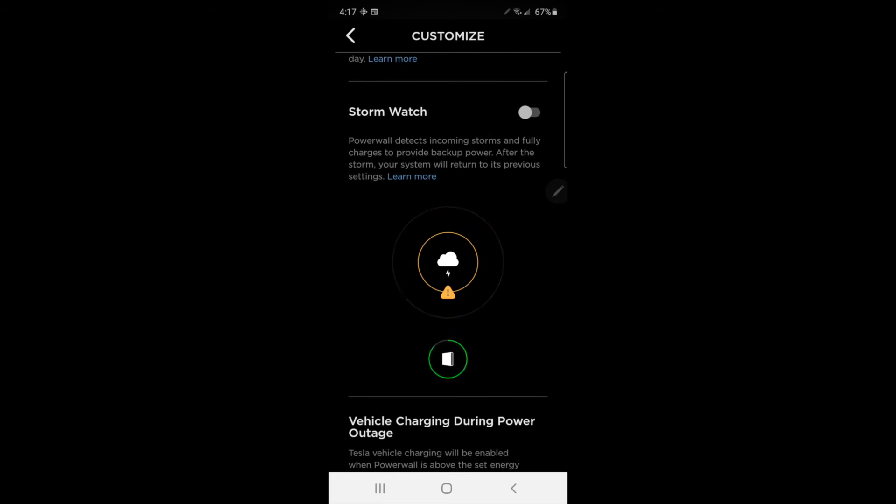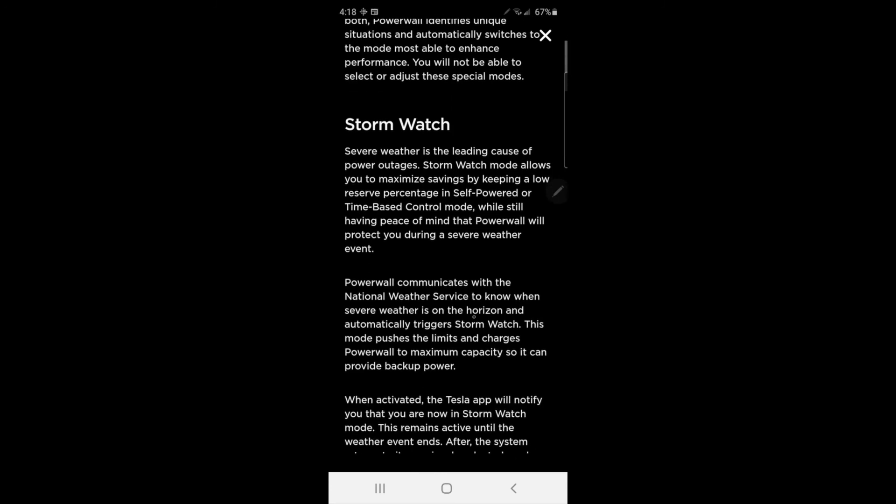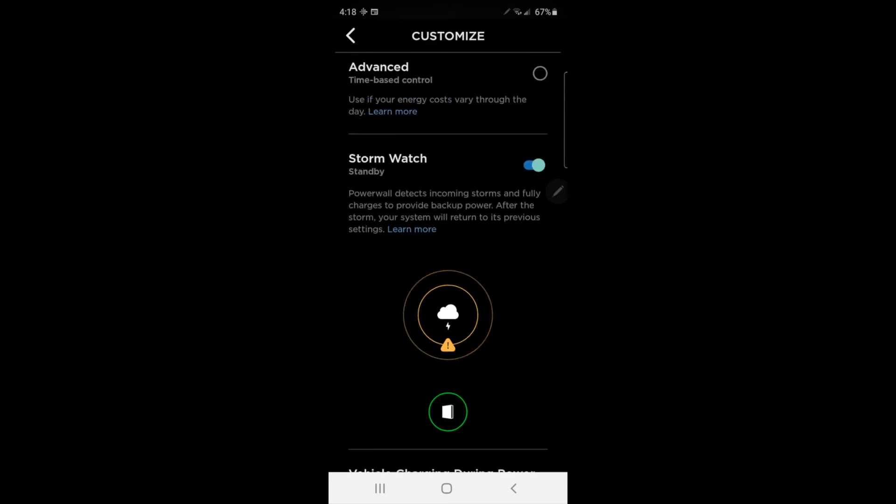Scroll down, find Storm Watch, and click on the toggle. Storm Watch mode is a feature that allows your system to charge up to 100% from the grid in the event of a weather emergency. If you click on the Learn More tab, it gives a more detailed explanation. Basically, when there's a National Weather Service warning for your area, that's when Storm Watch mode will engage.